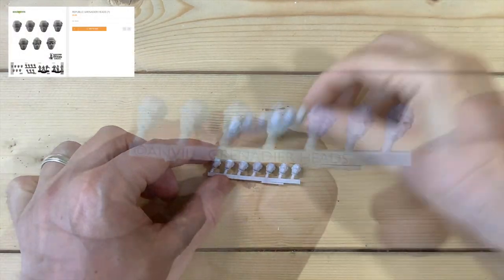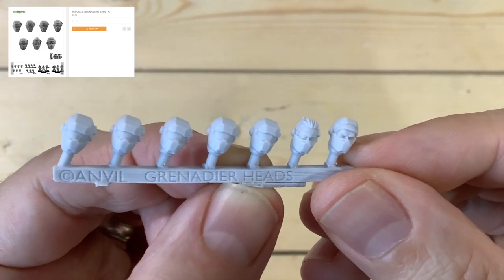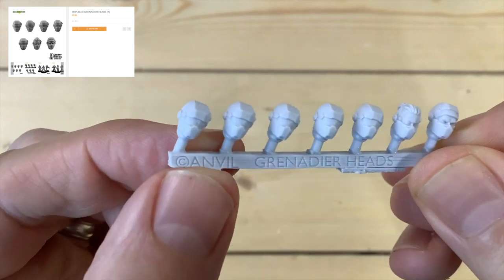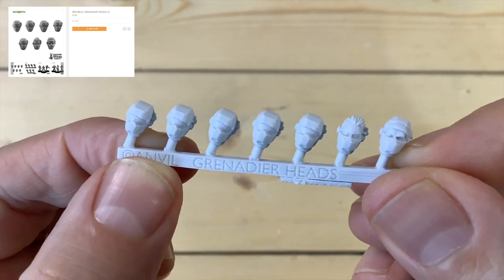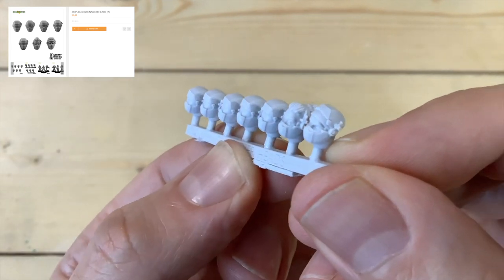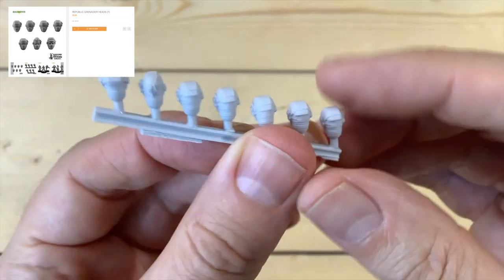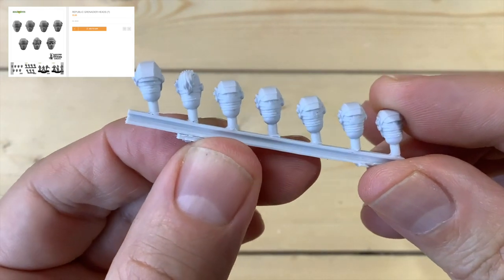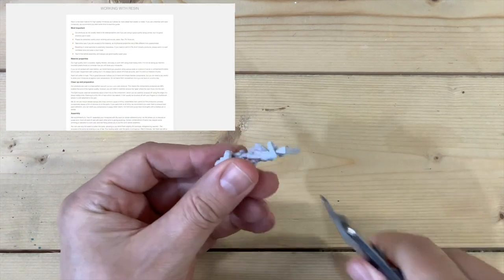Some of these heads — I've got two sprues here, both the same. You get seven on each: five helmets, one with hair slicked back, and one with the eyes exposed with goggles up and a mask over the mouth. Really nice and crisp again — the hair is looking great, some real good definition around the eyes and eyebrows, and on the back you can see the ruffles from the material underneath.